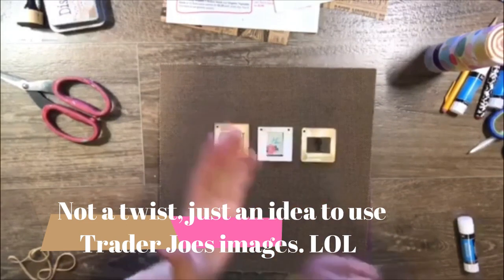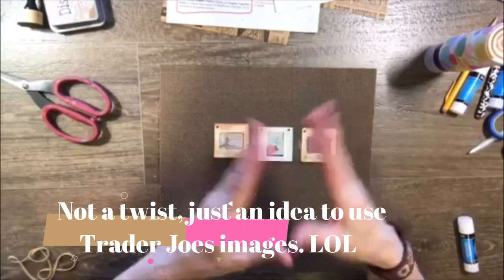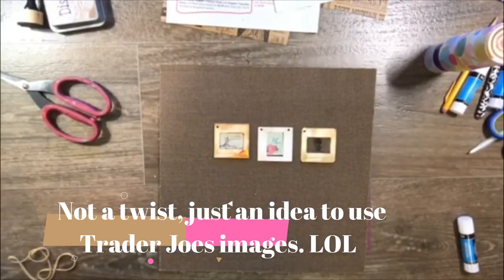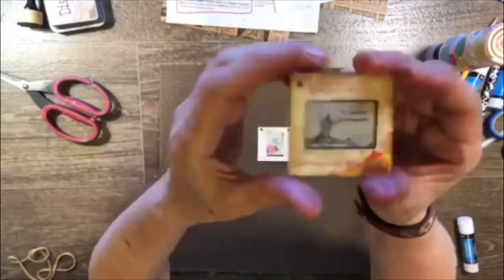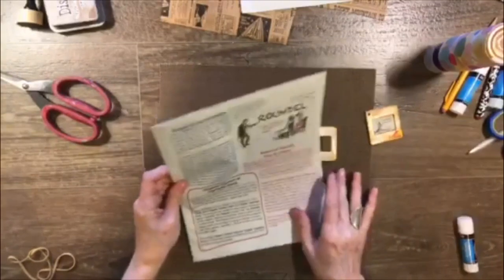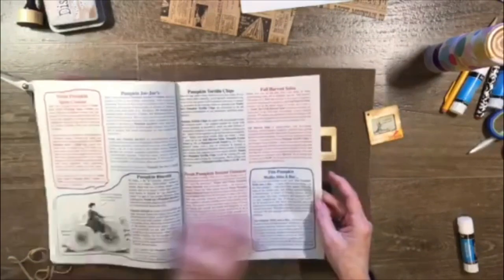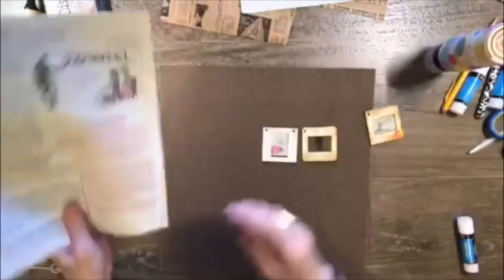Lori Marie had some, Almut Olsen had some, Rachel had some. But they're all different, and I mean there's only so much you can do with these. I thought I'd try my own little thing. What I thought would look really cool in here is some of the images from the Trader Joe's, because these Trader Joe's images are very old fashioned and they're small. I really like the Trader Joe's aspect in these old picture mounts.